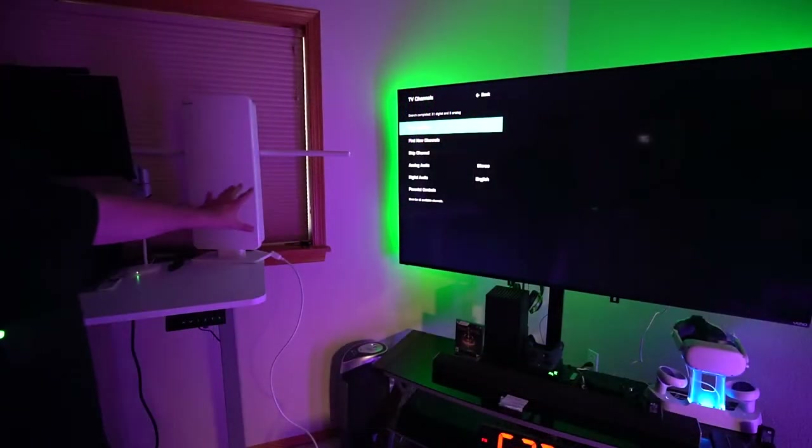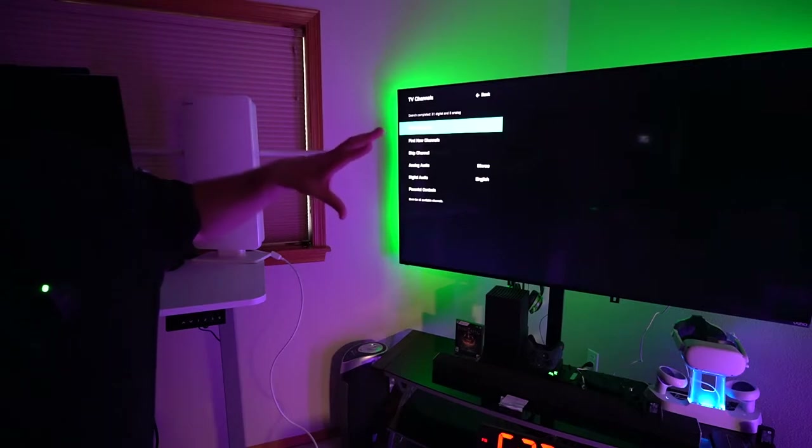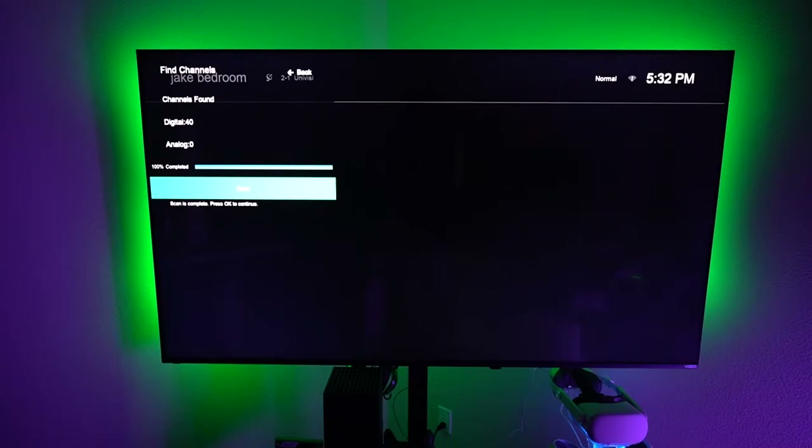I put it over here near my window on my desk and dimmed the lights so we don't have too much glare off the TV. Let's go ahead and do a channel search and see how many we pull up. So far it has found 25 digital... All right, so we found 40 digital channels — that's actually more than I expected — so we're going to find out how many of them actually come in and how well.